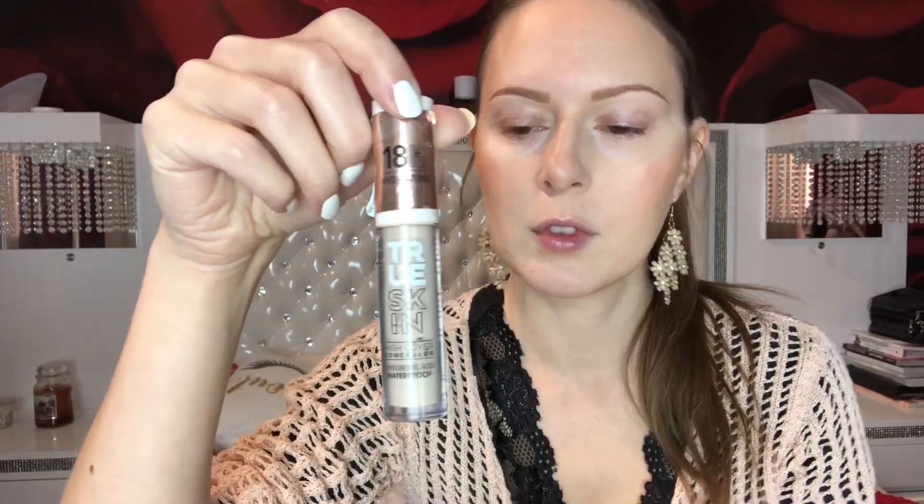Hi guys, welcome back! As I promised, today I'm doing this bronzy smoky eye. I'm using the Huda Beauty Empowered Palette mixed with the Anastasia Soft Glam. If you want to see how I created this eye look, keep watching, hit the thumbs up, and subscribe if you haven't already.